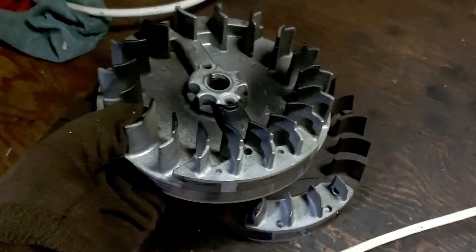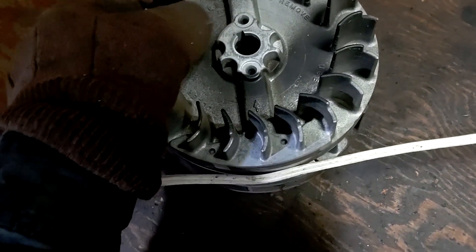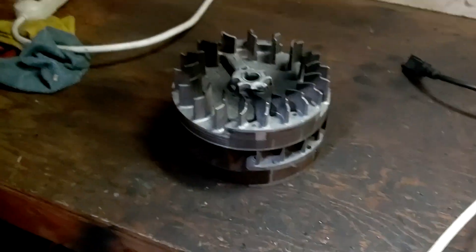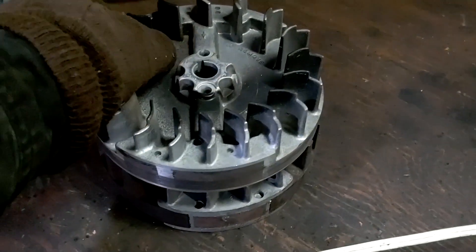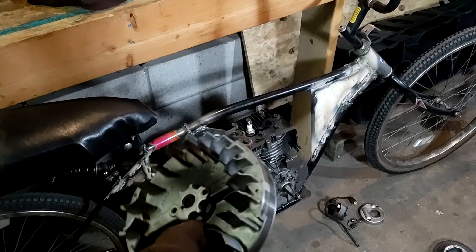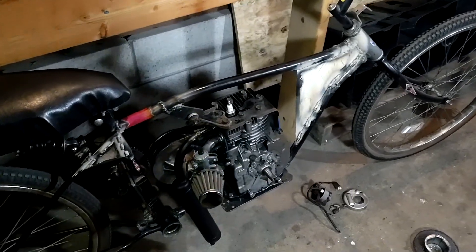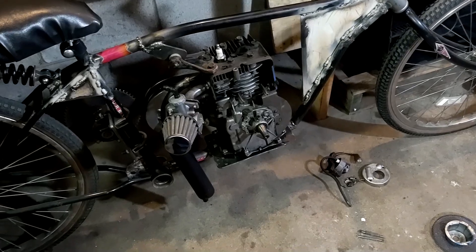Just to show you guys — they actually are the same diameter. Awesome. So now you know: throw-away mowers have some decent flywheels to upgrade your Briggs for your bike. So I'm going to go ahead and get this bolted back on the engine.